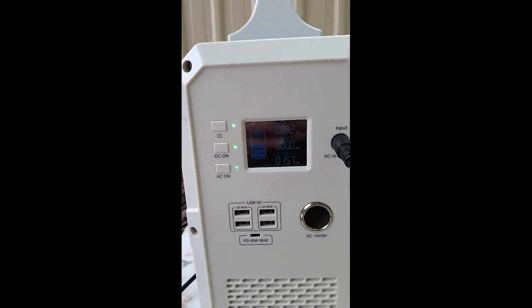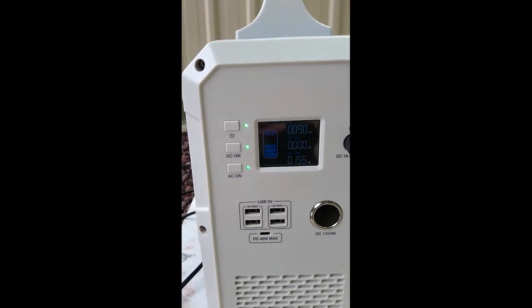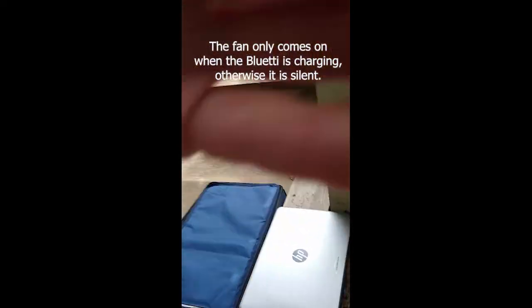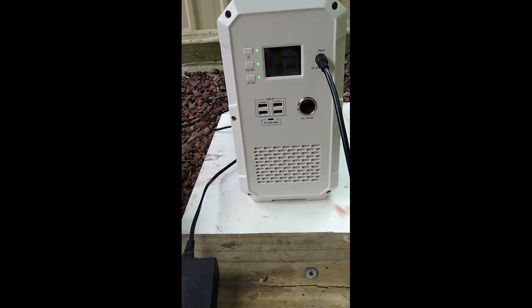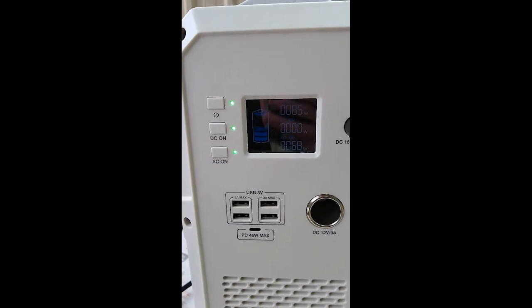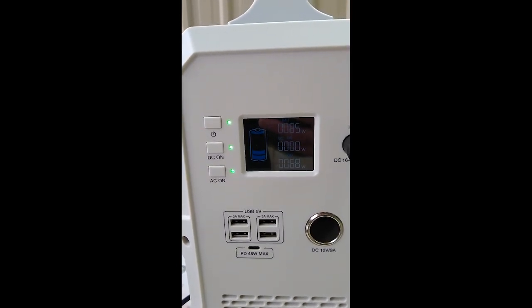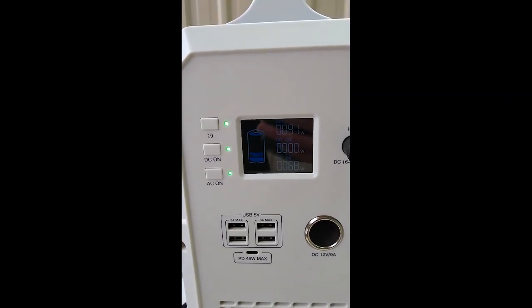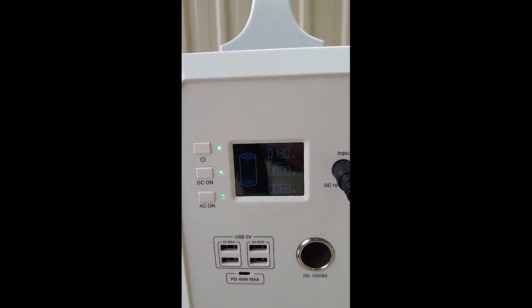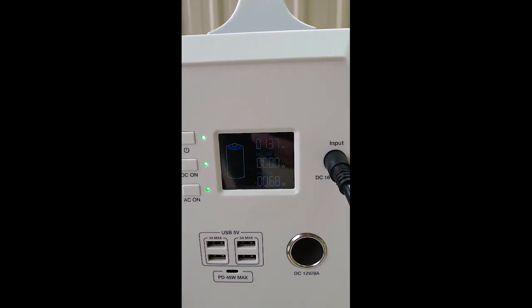We'll simulate that by pulling out the fridge plug. Now it's just the laptop pulling charge, which is 68 watts. If you look at how the sun varies on a pretty cloudy day, we'll get from around 30 watts up to 176.